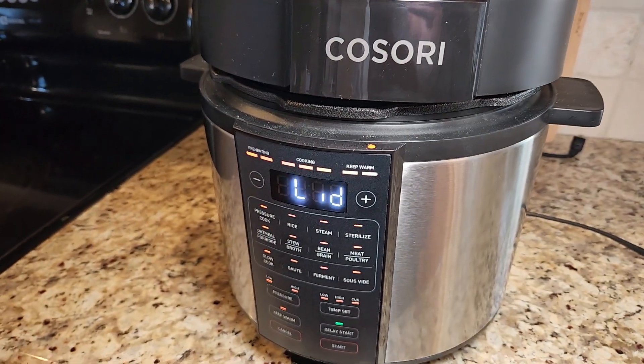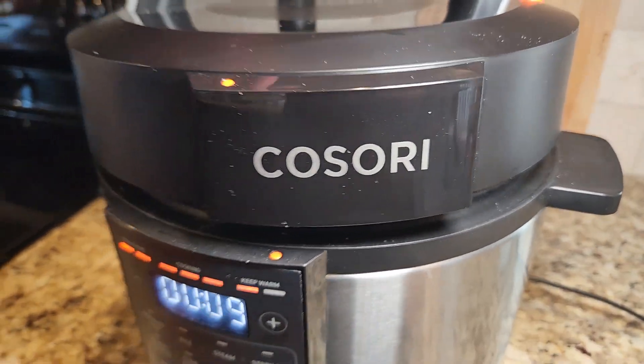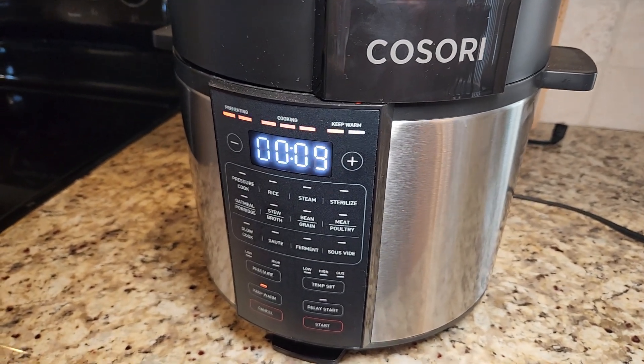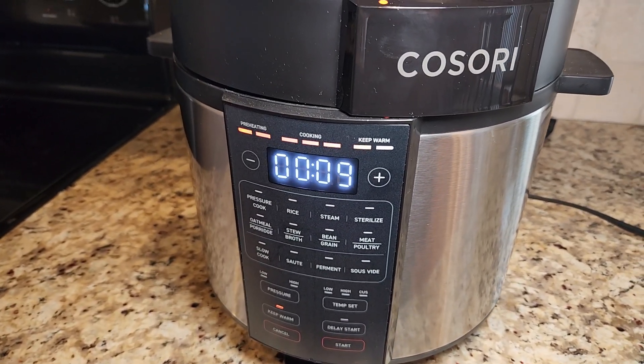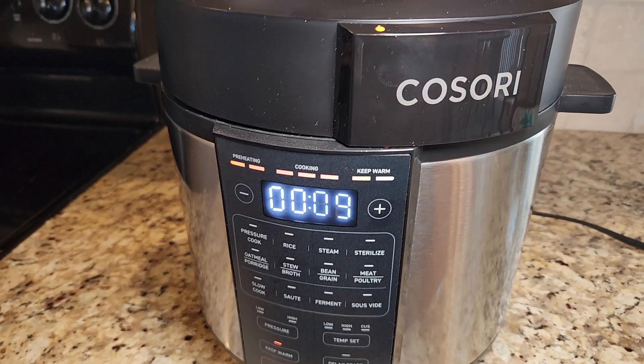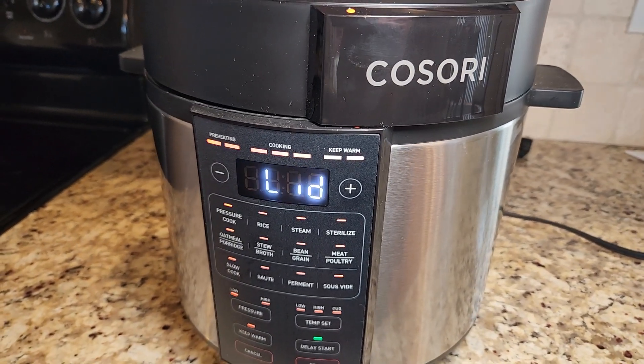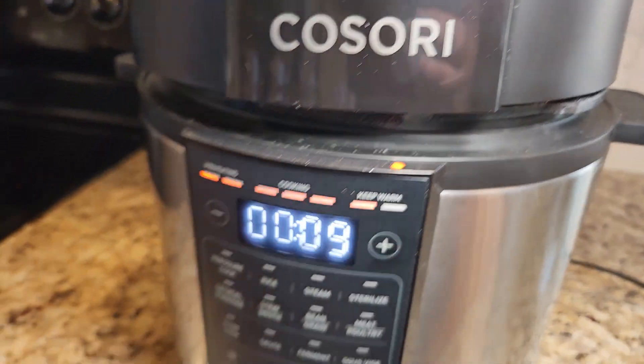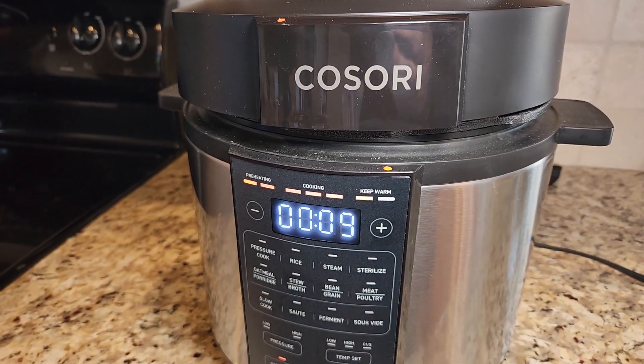This Kosori pressure cooker has been absolutely amazing. It is saving me so much time honestly. I am a super busy mom so this is saving me so much time and I am super excited that I got this. I highly recommend it. It is definitely one of my must-have appliances in my kitchen now.